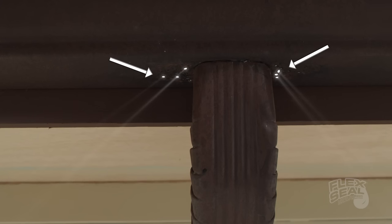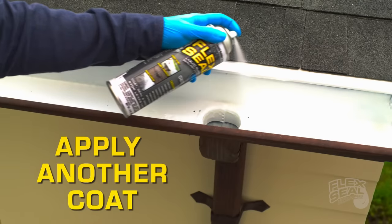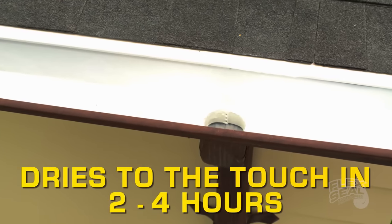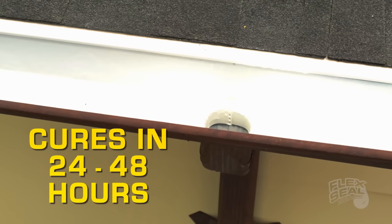Remember, if you can see light passing through, you're going to need to apply another coat. Depending on temperature and humidity, Flex Seal will dry to the touch within 2 to 4 hours, and completely cure in 24 to 48 hours.